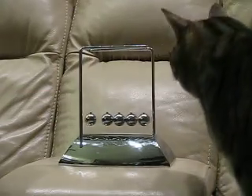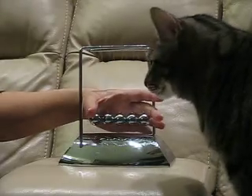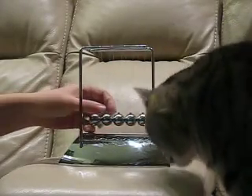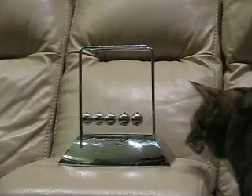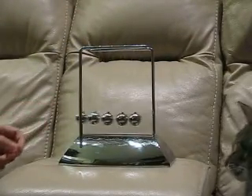We've been having a lot of fun trying to explain some of the physics behind this to my kids. So if you get two balls going, you get two balls going on the other side.